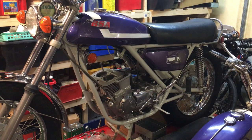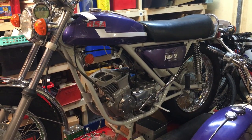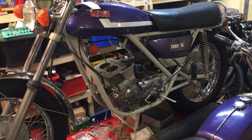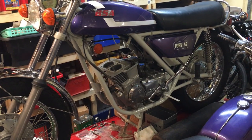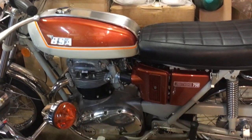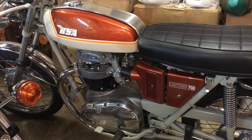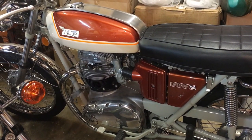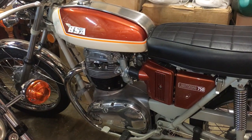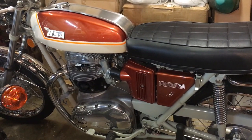Hi everyone, Angus Campbell here. Wednesday the 16th of September 2020. Back on the Fury SS as promised. Recently we've been focusing quite a lot on the A70, and now that that appears to be fixed with respect to the head gasket, I've not been out on another test run yet, but I've been doing several runs in the garage to tune it, get it warmed up, make sure it's okay. So we're about ready to go out again on that one.